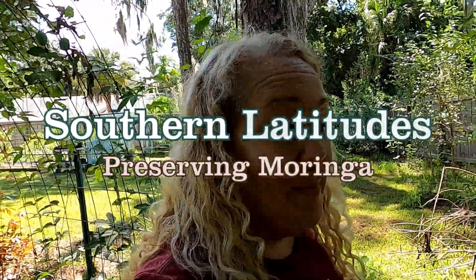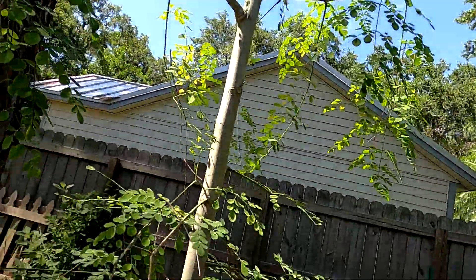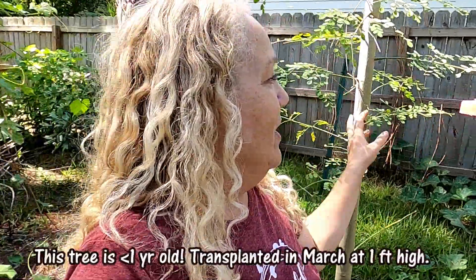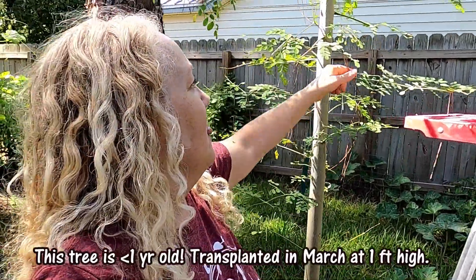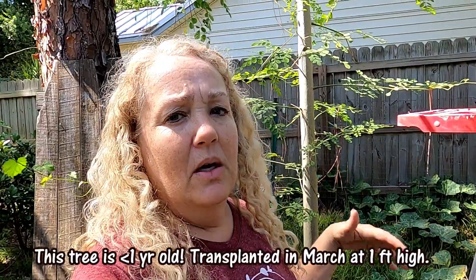Hey, you guys, welcome back to Southern Latitudes. I'm Robin. I thought I would show you my moringa tree — there it is, and there's at least six feet of it missing. I left some of it so it could still make photosynthesis with these leaves. I wanted to do it before we went into dormancy or winter, so it could flush back and make a little comeback before it starts losing leaves. I also wanted to capture the moringa leaves so I could dehydrate and grind them.